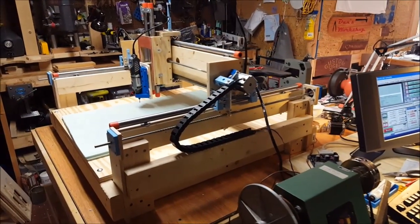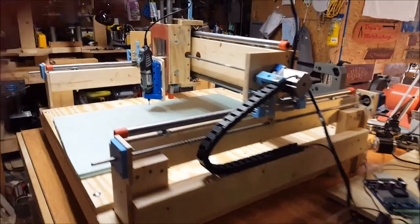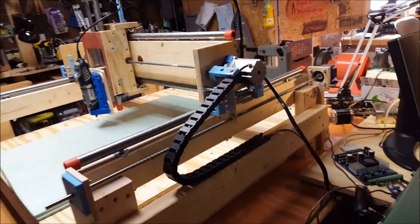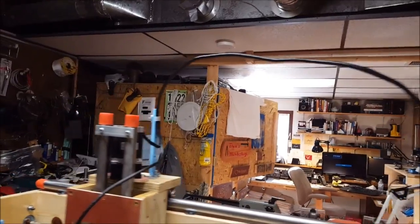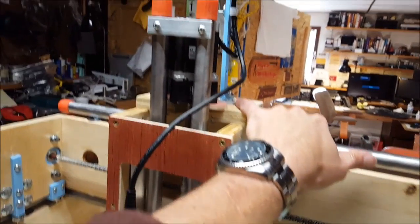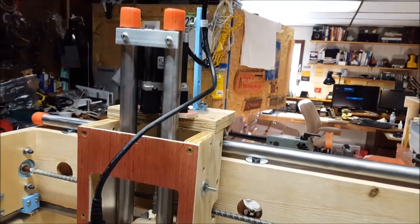We're going to do some test cuts here for the first time with this Solsilva CNC machine. I had a little cable chain — this is pretty small for this machine but it helps keep it under control. As far as the wire that's feeding the Z and a little Dremel, this was just black-taped together. I've got a 3D printed bracket here to give this some support, which is pretty strong.